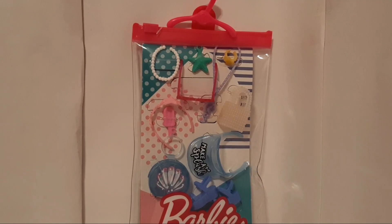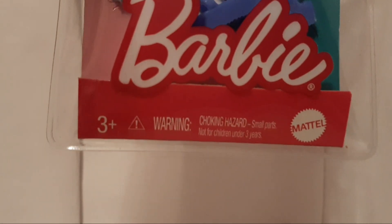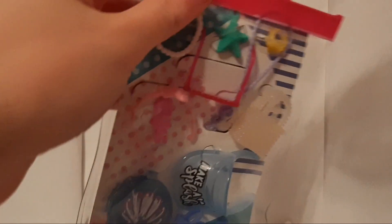Today we're unboxing this Barbie Ocean Storytelling Fashion Pack, recommended for ages 3 and up and made by Mattel. So let's get it out of the package.